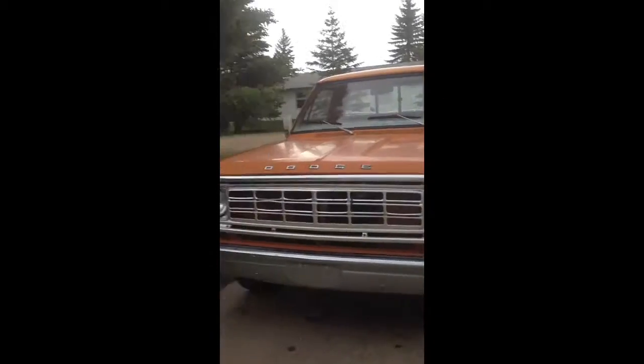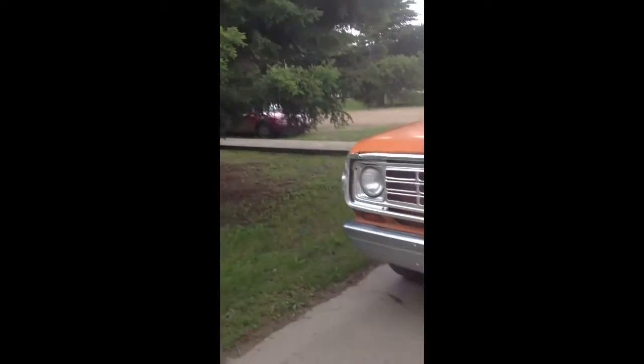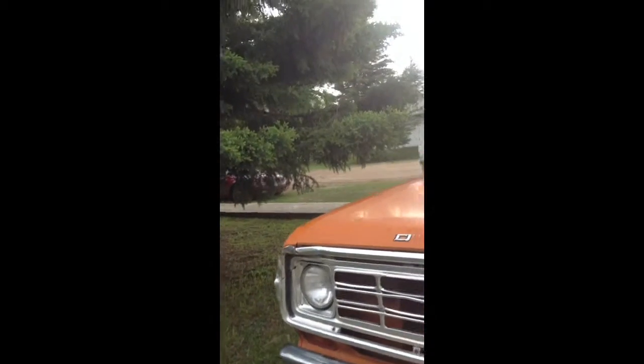For all of yous that asked, here's the truck I bought. We'll give you a quick tour of it and show you the inside, fire it up, and let you hear it run.